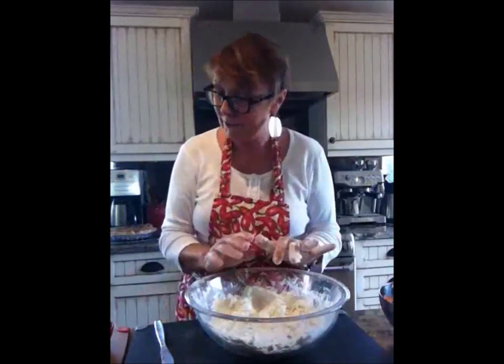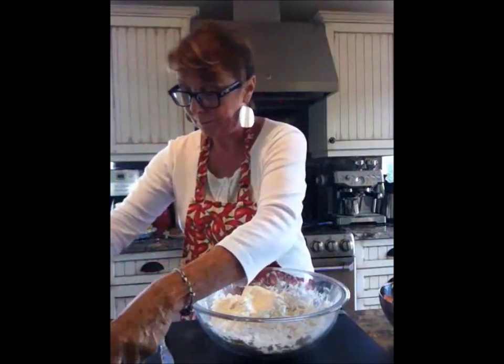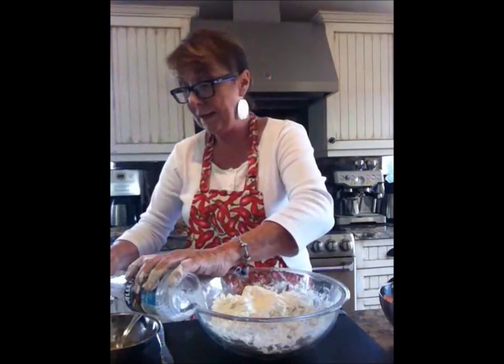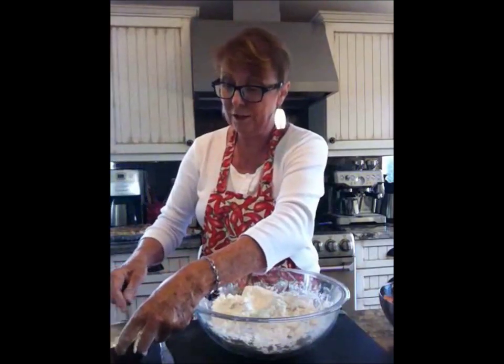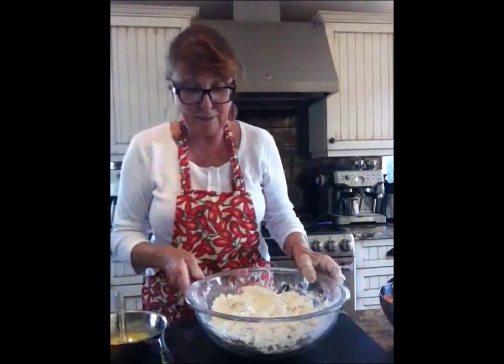I'm going to get all mucky but it is pastry day. To that we want to add one egg. One egg goes in here with two tablespoons of vinegar. Now, what does vinegar have to do with pastry making? Well, in actual fact, with vinegar in your pastry it inhibits the gluten from forming, and that's what you want.